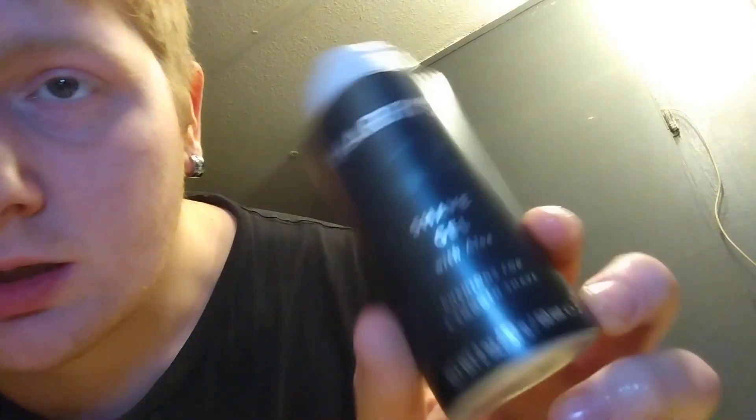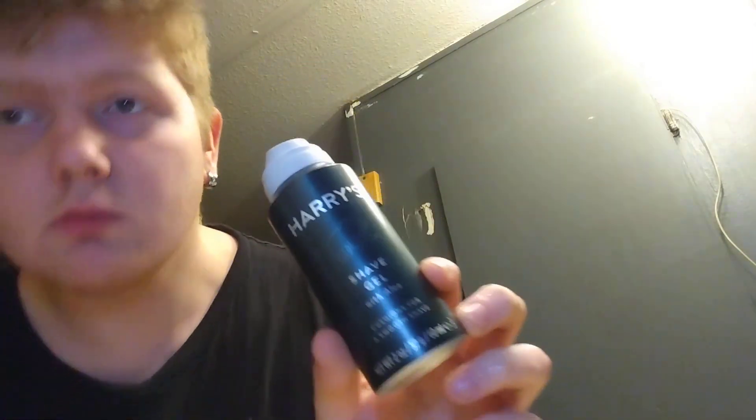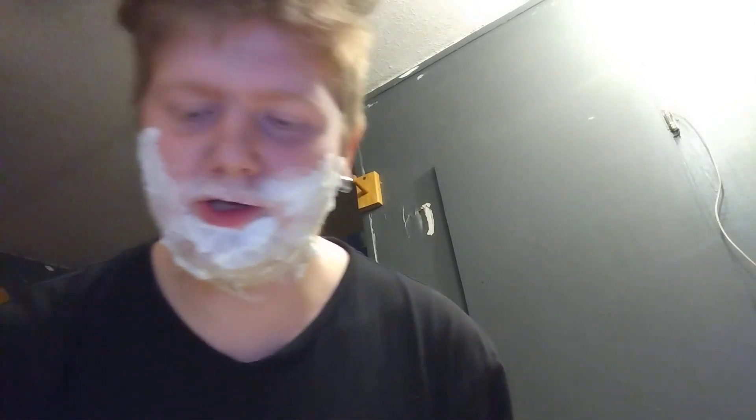I'm about to use some shaving gel. Wow, I look like Santa Claus! All right, since we used the shaving gel, we're gonna move on.